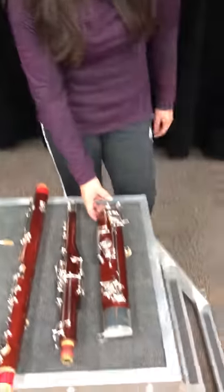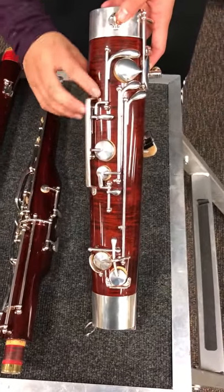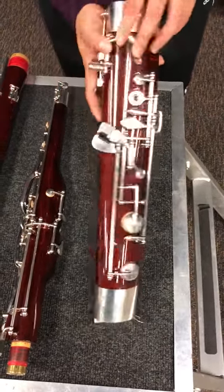I'm going to do a quick overview of the parts of the bassoon, starting with the boot joint. This is the part that will be on the very bottom of the bassoon. This is where your thumb will be and this is where the rest of your fingers will be.